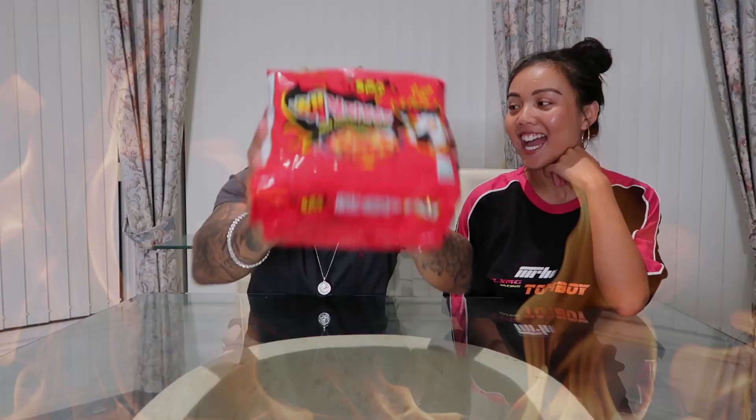Today we're gonna be eating the 2x cup spicy noodles. This is our first time ever eating these noodles and we're nervous. We've only eaten the less chili version of this, which is the black packaging. I heard this one's really spicy, so I'm actually really scared for the aftermath.